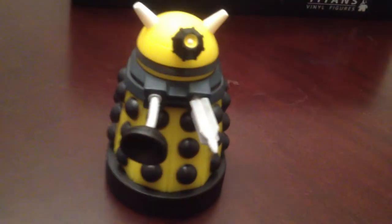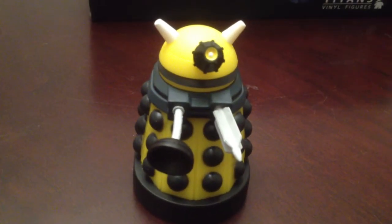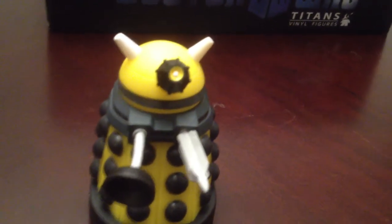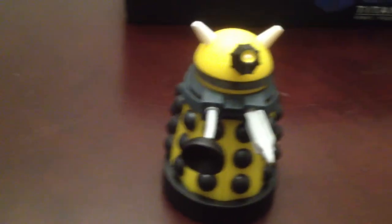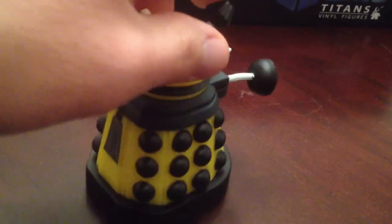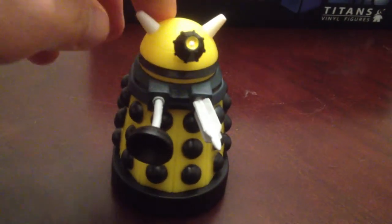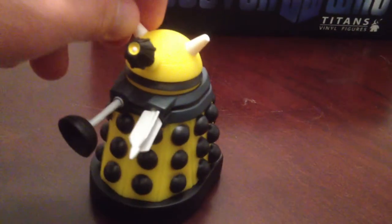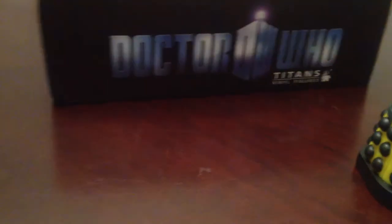Then you've got a bunch of Daleks in this set, and of course if you're collecting Doctor Who you need Daleks. These are the new Paradigm Daleks from the show. This is obviously the yellow one — it's the Eternal Dalek, and he's one in 20. All these Dalek figures are cool; they're all the same sculpt, just different colors. Would have been nice to see a couple different sculpts, but the Daleks all kind of look the same anyway. So that's the yellow Eternal Dalek.